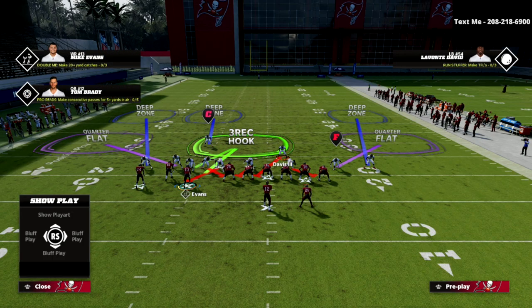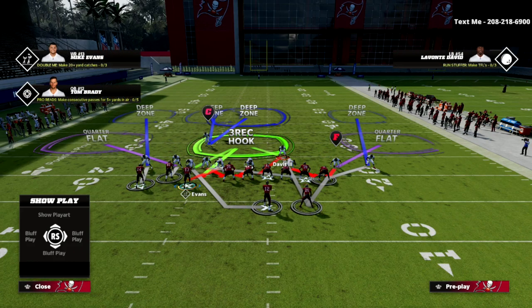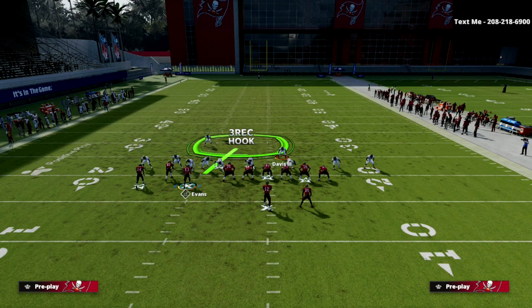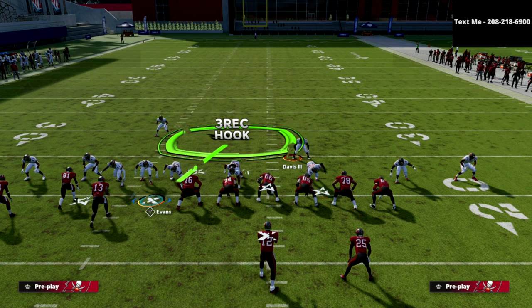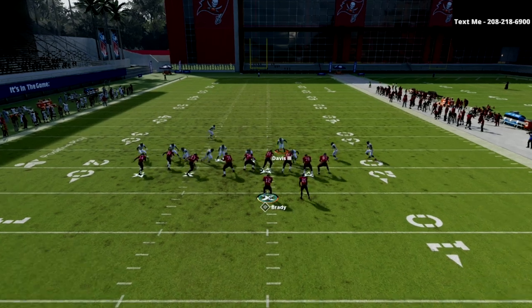The last thing we want to do is start cross manning people. We're going to take that blitzing linebacker and man him up onto the tight end, then take the outside linebacker and man him up onto the square receiver. You can man that guy up on the slot receiver, but my personal advice is to man him up on the outside receiver — it helps contain the bomb, especially if you have a good safety that can cover in man coverage.